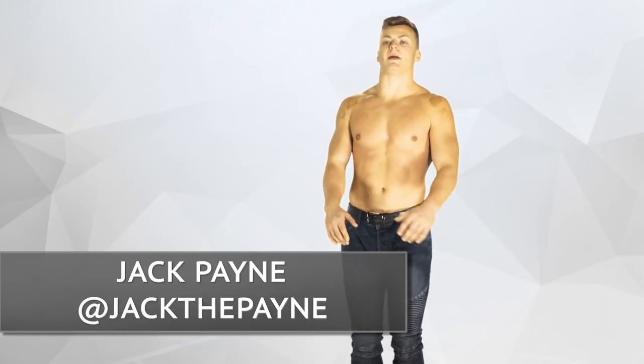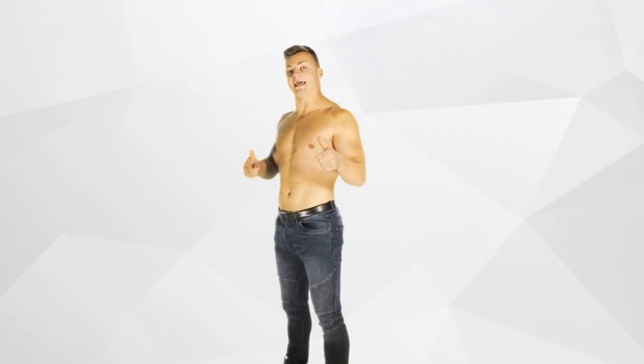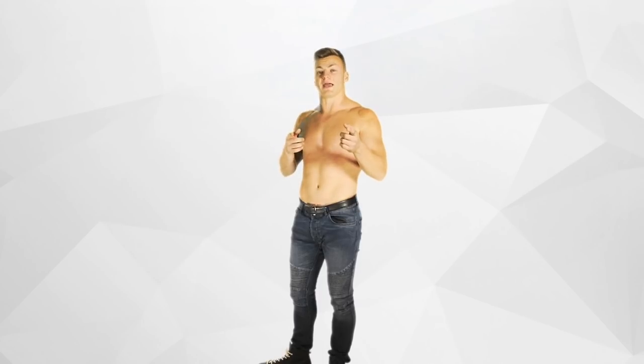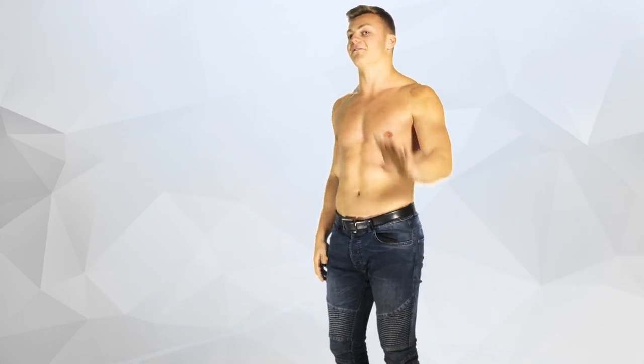What's up guys, I'm back again. It's Jack Payne the Shark, and today I'm going to teach you how to do a back handspring. Keep it a secret — I'm teaching you a way that has never been taught before. If you want to learn a back handspring and you don't have mats or a gym to go to, this is how you're going to learn it real quick — five minutes, check it.